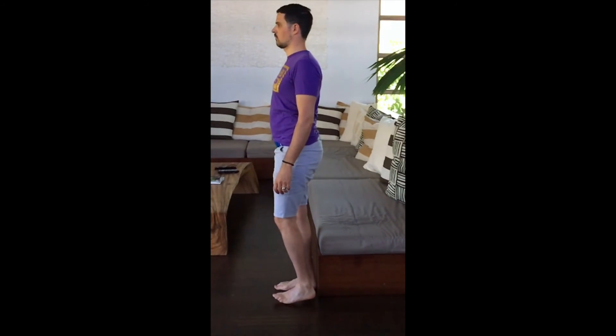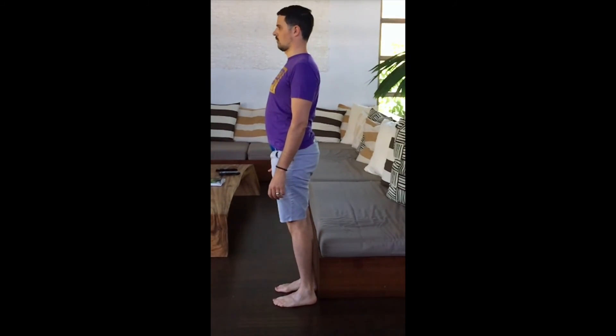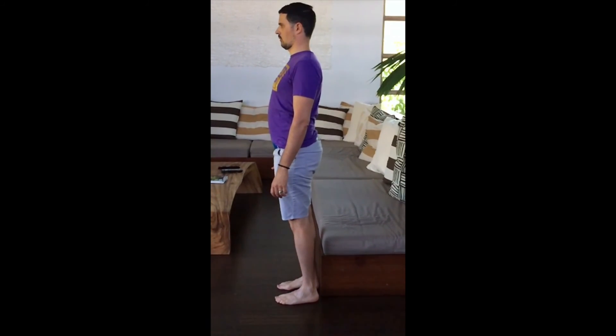I hope this video was helpful and that it will allow you to move with less pain. Please feel free to contact me with any questions, and otherwise contact your local physical therapist if you need more help addressing your pain.